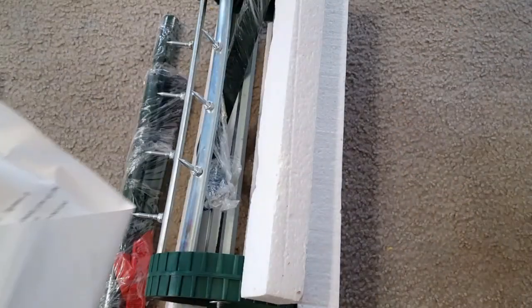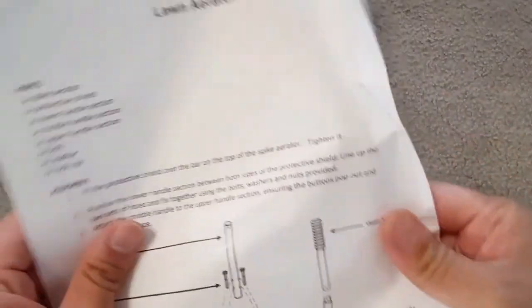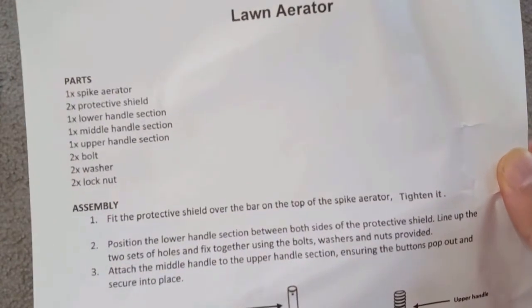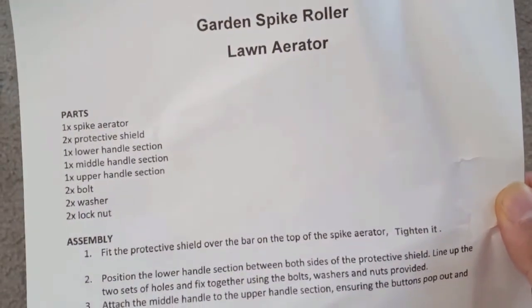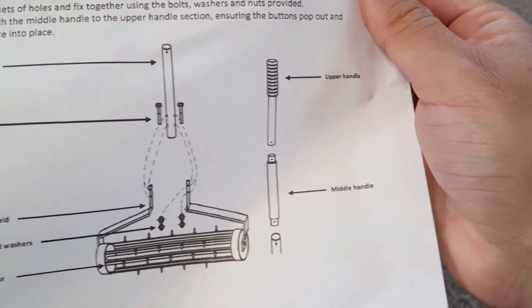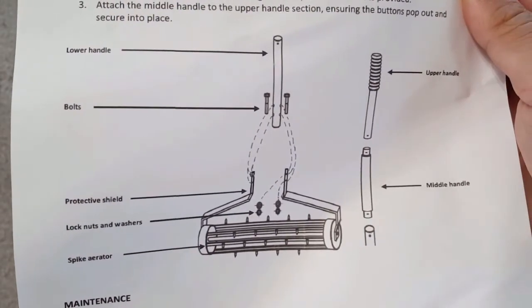This is actually helpful to aerate your garden in spring. Here in the box I can see one manual, and an image showing how you can assemble this product and how you can use and clean it. It has a spike aerator, two protective shields, one lower, the handle, and the rolling pin. This is an 18-inch aerator roller pin.